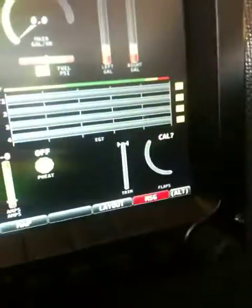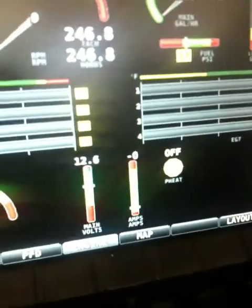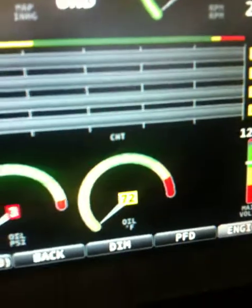That's exhaust gas temperatures. Volt meters in, amp meters in, but the alternator's not spinning, so you don't get anything.